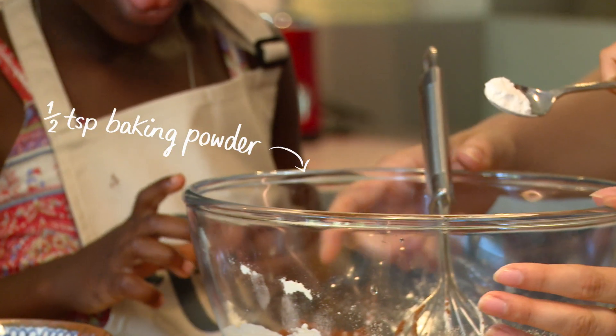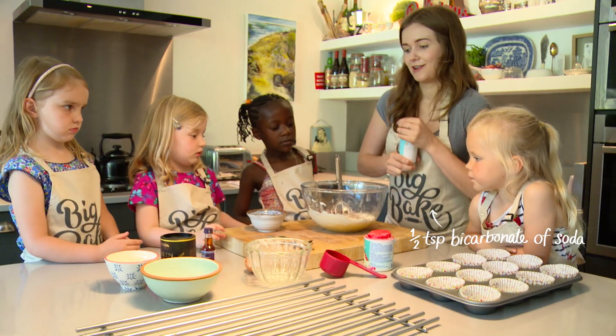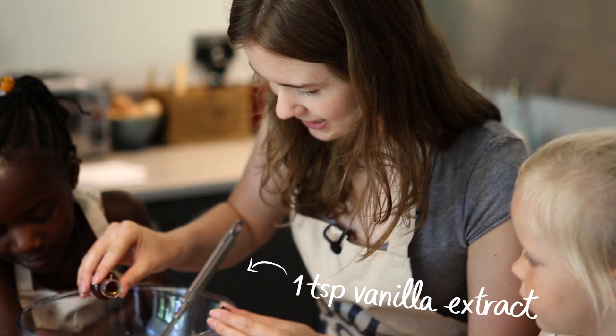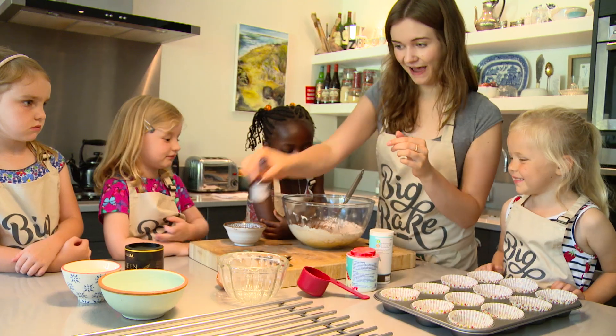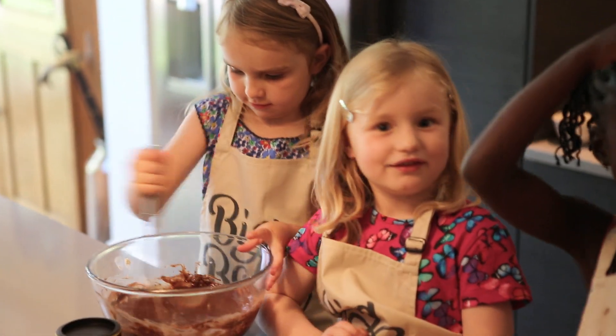And then we need half a teaspoon of baking powder and then half a teaspoon of bicarbonate of soda, which also makes the cakes rise. A little splash of vanilla extract, and then we've got some water, and then I'm going to give it a mix until we've got no lumps in there.